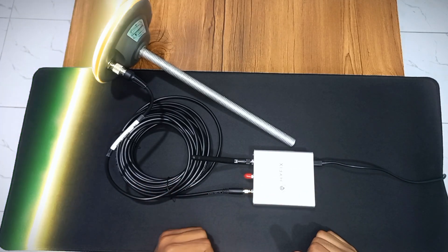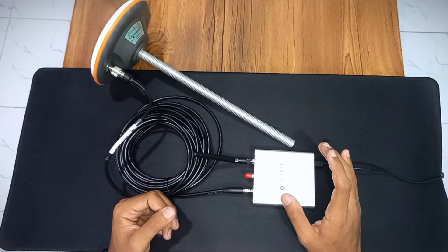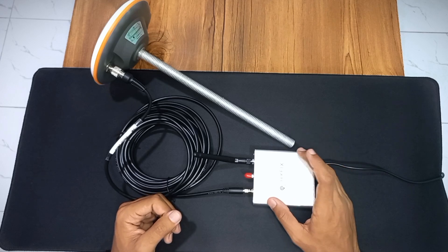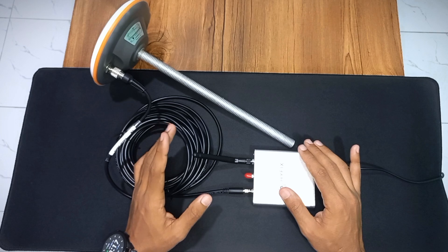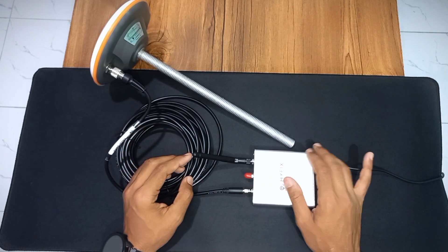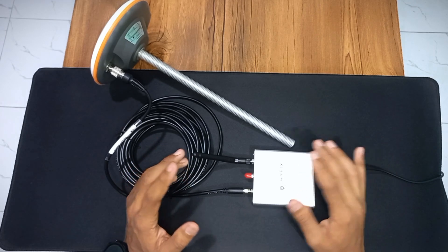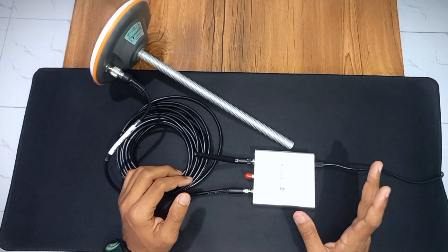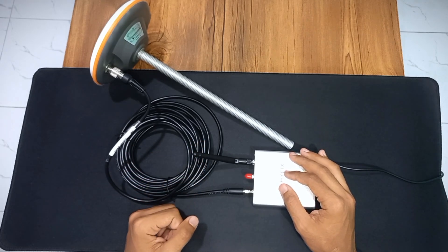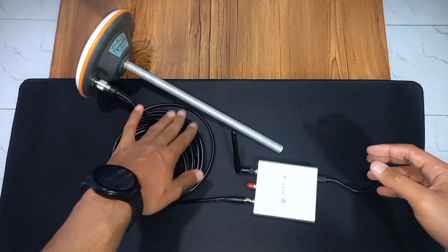That's it for the connection process. The device is now turned on; the next step is connecting it to Wi-Fi and the GeoNet console. I recommend watching the Nordics Crypto YouTube video for the complete Wi-Fi and console setup guide — the link is in the description. After connecting to the GeoNet console, mount the antenna on your rooftop and keep the receiver unit indoors.